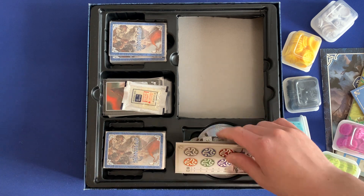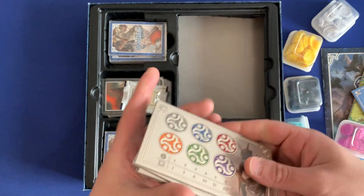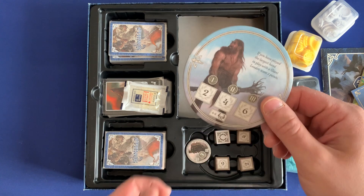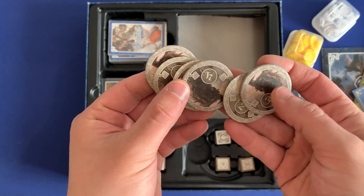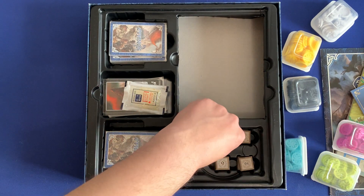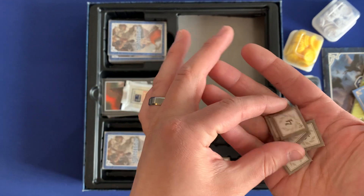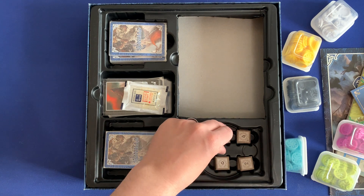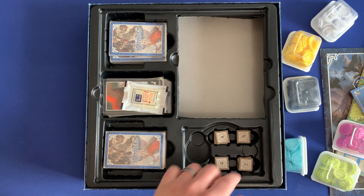On this bottom part here, we have the rest of the boards for specific races. We have our orc boards — so if you decide to play with them, your own little private player board. We've also got the giant token if you're playing with them. We've got all of the orc tokens — I think these are orcs, I know these are trolls — and all the troll tokens. And lastly, we have the different scoring tokens based on the player count. You can organize these in this small section here based on the number of players. You can put the ones for higher player counts on top and the ones you'll be using every game on the bottom.